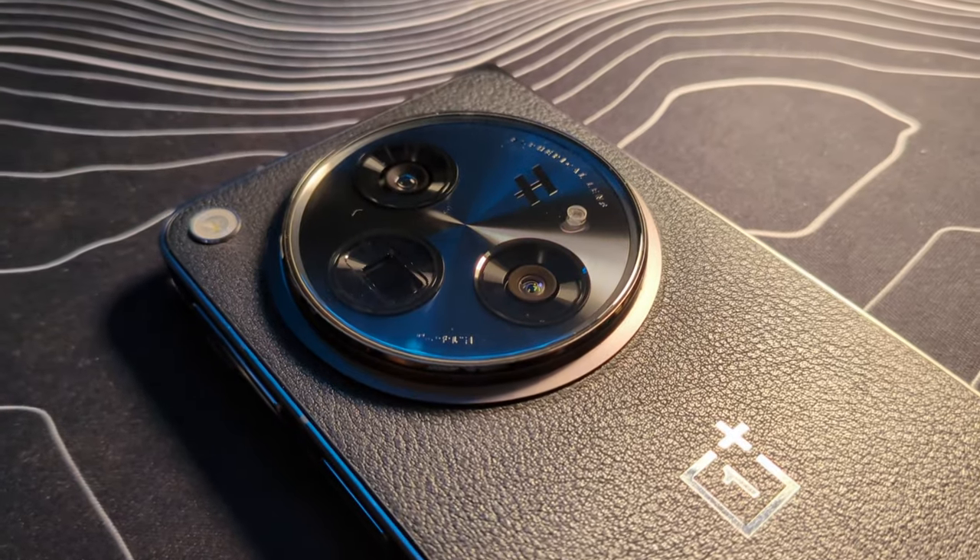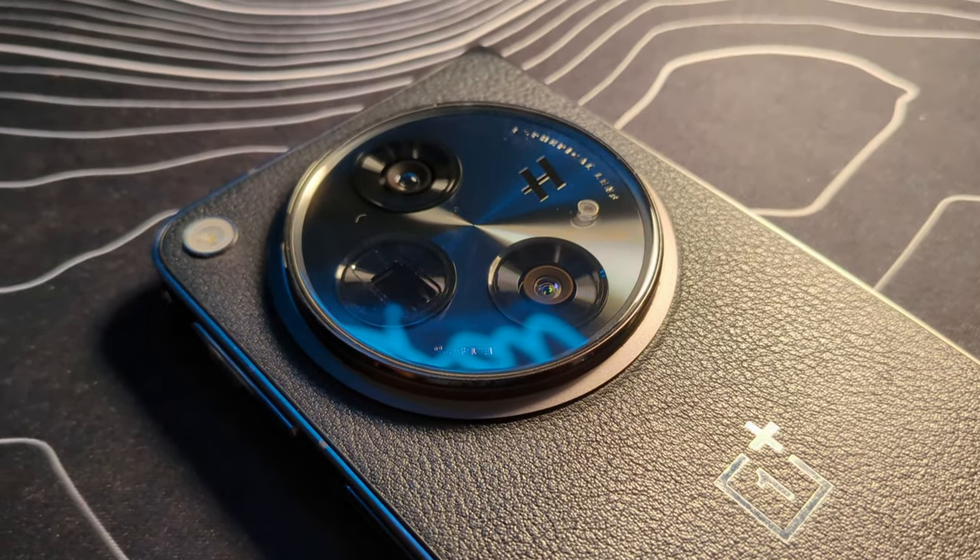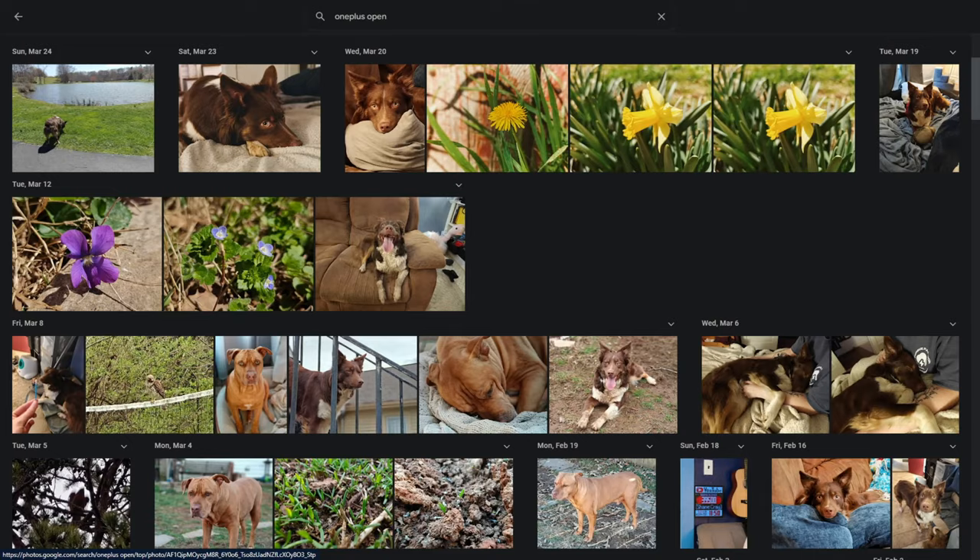For most people looking at the OnePlus Open, the thing that will stand out immediately is that absolutely massive camera bump on the back. OnePlus managed to squeeze in some really top-end camera hardware into a device that is extremely thin, and in order to do that you're going to have a pretty sizable camera bump — and they leaned into it, making a big circle back there for the camera hardware. To me, it's worth it if the camera output is good, and luckily for the OnePlus Open the camera output is good and has actually improved over time. Let's look at my Google Photos account and pick out some photos to analyze the photography experience.